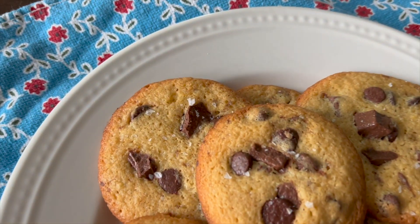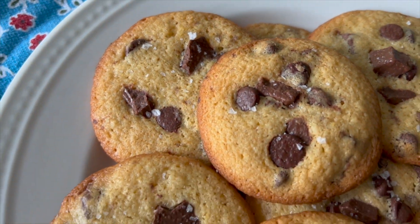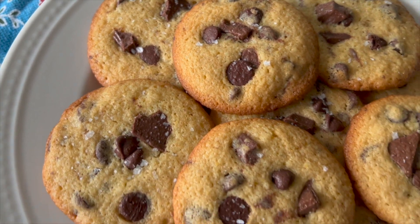Today I'm sharing how to make my delicious thin and crispy chocolate chip cookies, which you can make in under 30 minutes time.